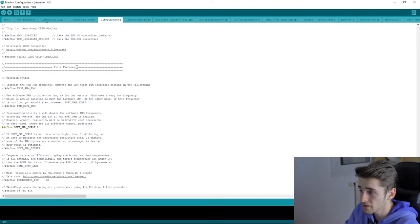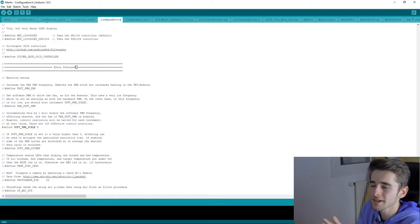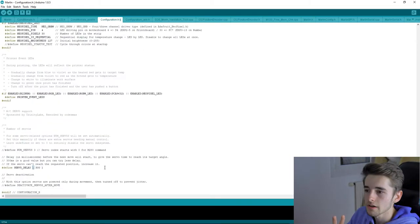There are many extra features available, but be careful — the ANET mainboard has very limited storage, roughly 128KB. If you enable too many extra features, the compiled firmware may exceed the available storage and you won't be able to upload it. So only enable features you actually need.